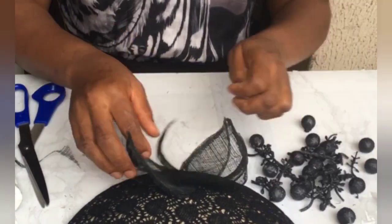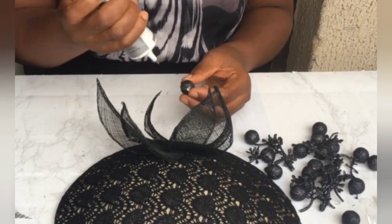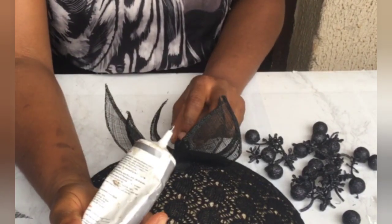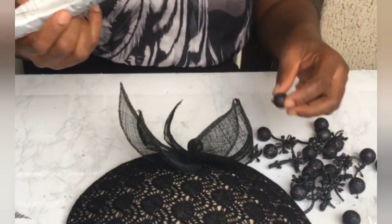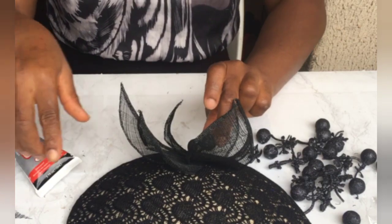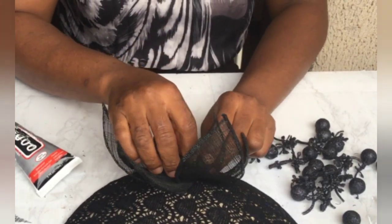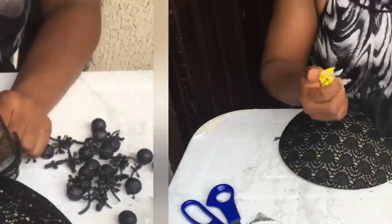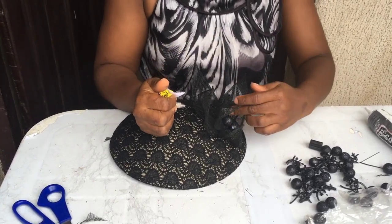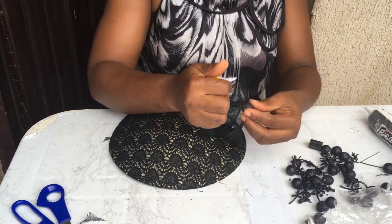I had some balls left over from flowers I used to make another fascinator, and I decided to use them to cover up the sewing on the cinnamon leaves that form the flower. I'm using B6000 - but it's falling out! I had to squeeze very hard because it's almost finished.